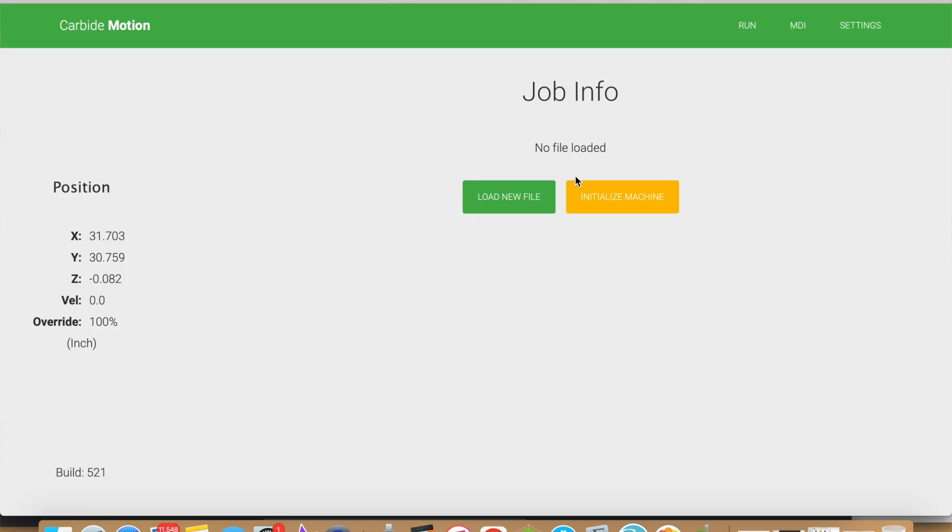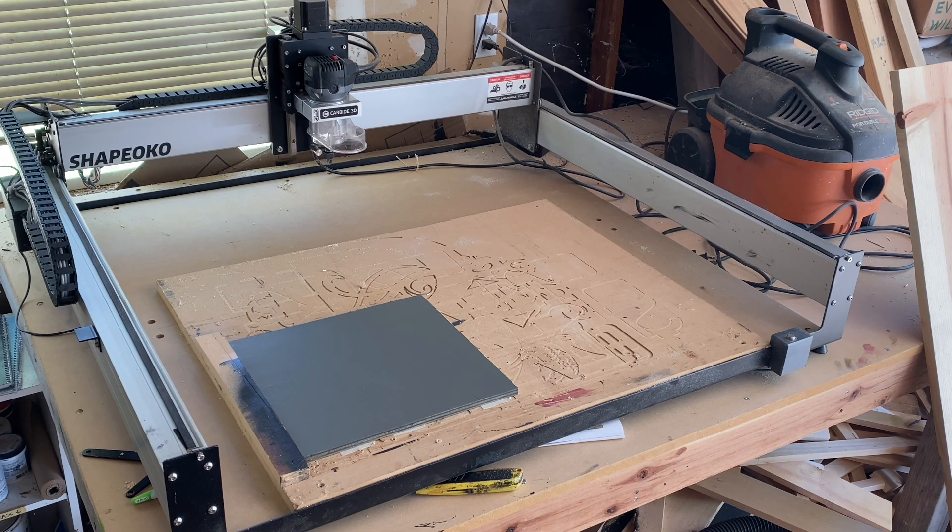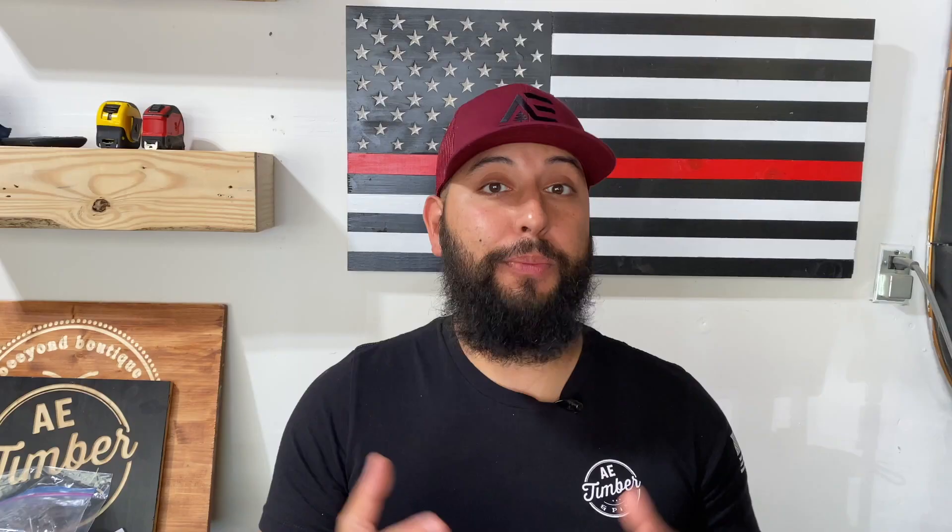Once you're connected to your CNC, go ahead and click on initialize your machine. It is my recommendation to always initialize with the tool that you're going to use for your job. If you're going to be using multiple tools because you have multiple different types of tool paths, go ahead and initialize with the very first tool that you're going to start with.